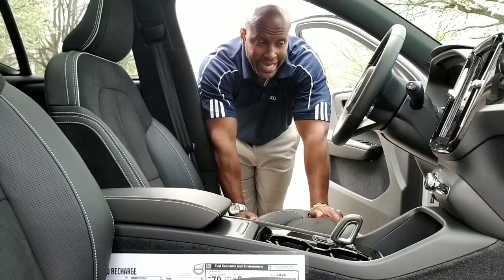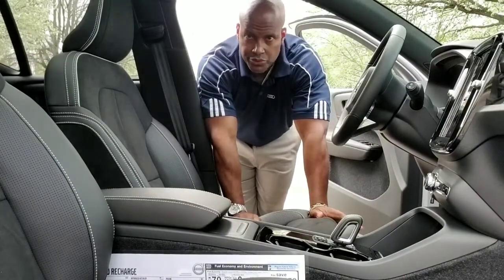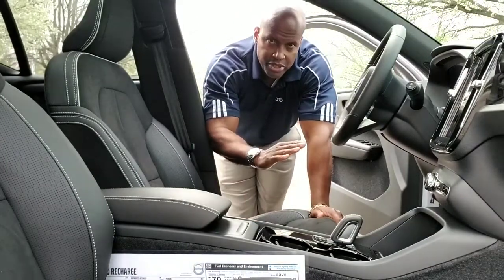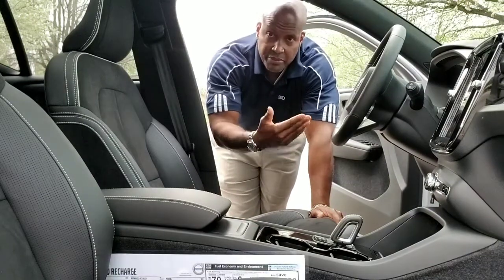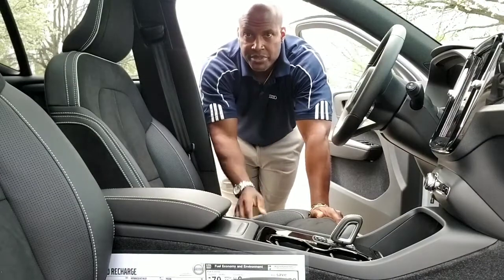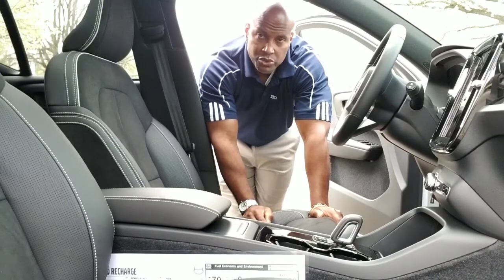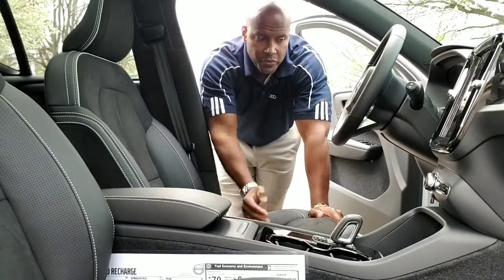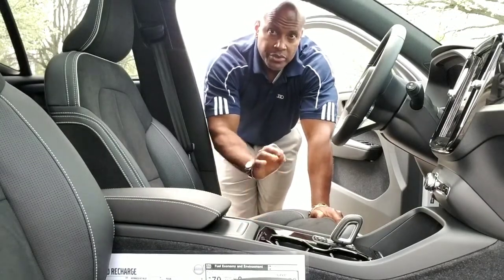One pedal drive is simply driving the vehicle using one pedal — primarily the gas pedal. Applying pressure or releasing pressure from the gas pedal will not only accelerate you at a faster pace, but it will slow you down as well, so much so that you particularly don't need to use the brake. You will have two pedals in the vehicle, but if you just wanted to use the gas pedal, you can brake and slow down without ever going to the brake pedal.